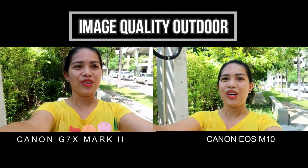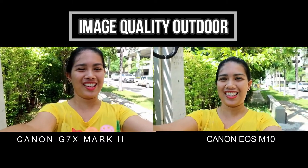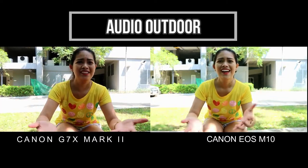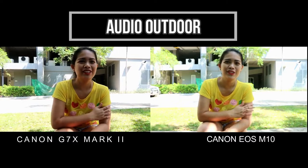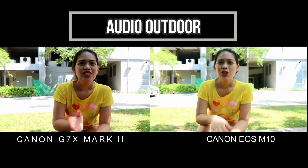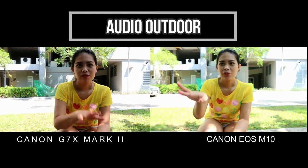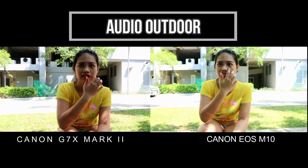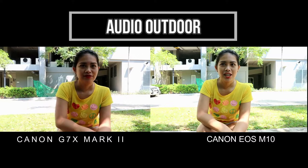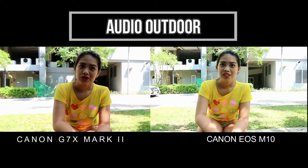Let's now check the outdoor audio. I'm having a hard time holding these two cameras — it weighs a lot and it's so tiring to carry them. So let's try to test the audio outdoor. I'm so dark here in the Canon G7X Mark II framing, but the light in the Canon EOS M10 is okay. Now I'm confused — which one is better?